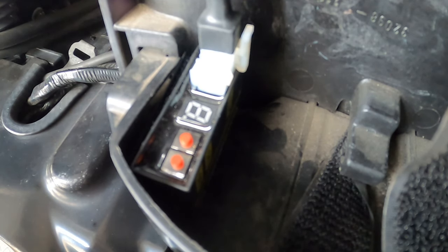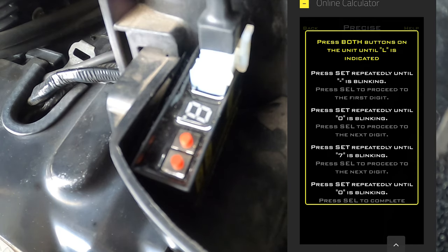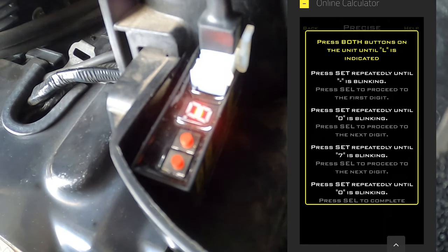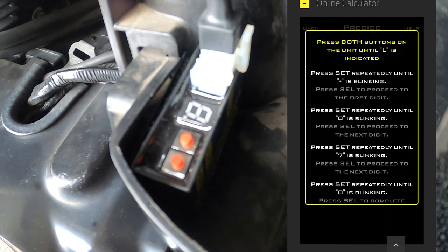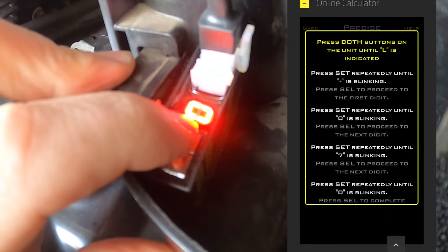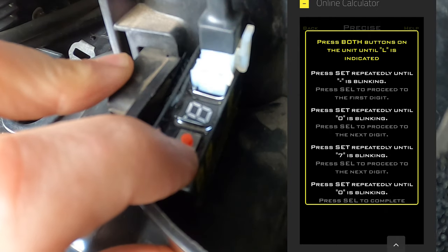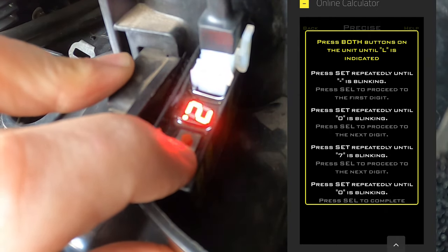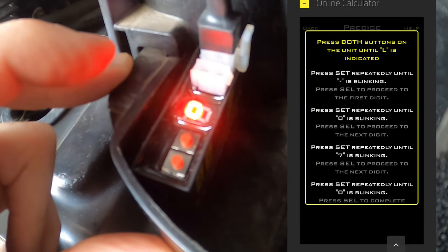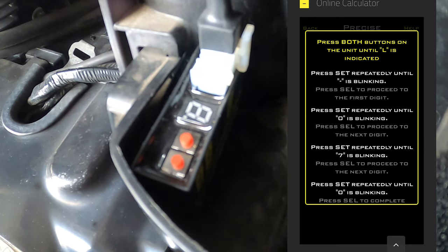Turn the power on — it's flashing. Press both buttons to put it into learn mode. Press select to proceed through each digit. We're entering the value: zero, zero, zero, zero — and it should be zero, seven, zero.